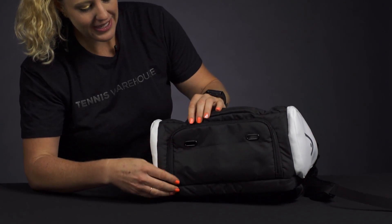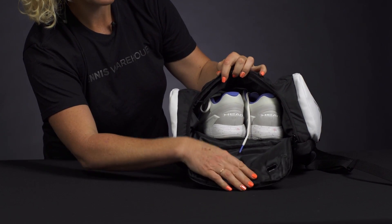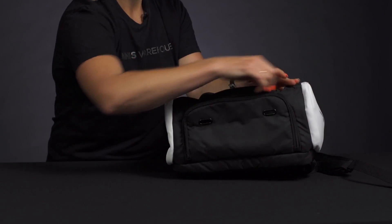The bottom of the bag does feature a vented shoe compartment. I always like to have that on my backpacks. This is also going to be a good spot for dirty clothes after a long day on the courts.